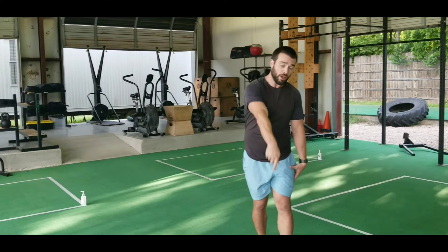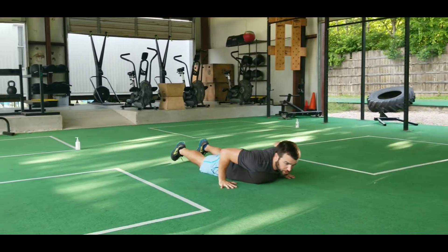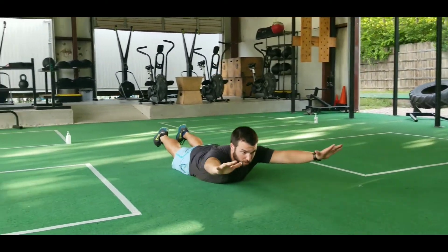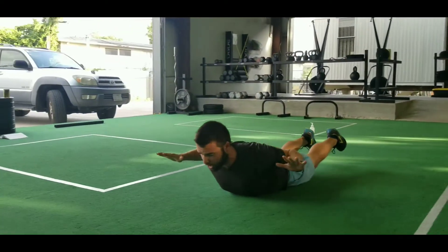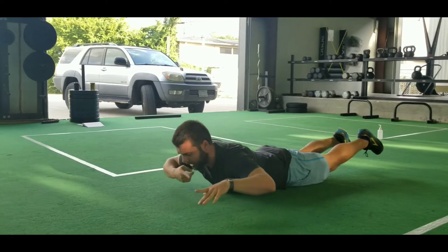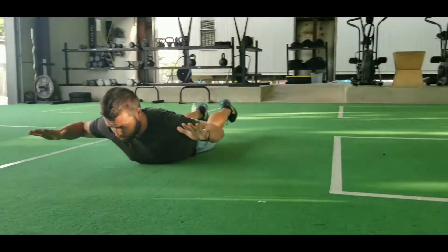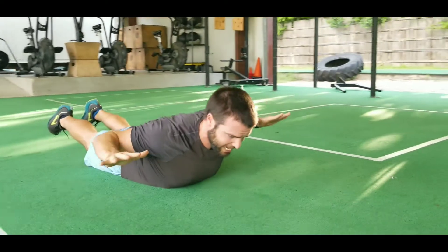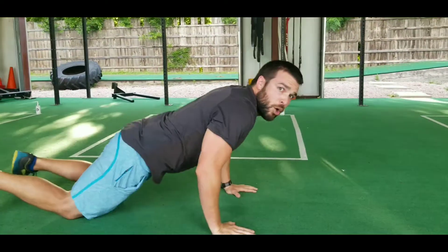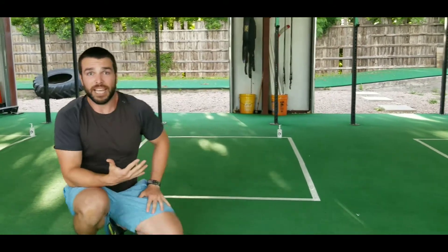Then we're taking it to the ground for Superman pull-downs. On your stomach, we'll lift the legs up, arms out — that's the Superman position. Pull the elbows in towards each other, then reach them back out. Keep the chin tucked as we reach out in front and squeeze it nice and tight, keeping the body nice and rigid, reaching as far as we can. We'll go 12 reps on the Superman pull-downs, ten each leg on those RDLs, for four sets — and you're good to go.